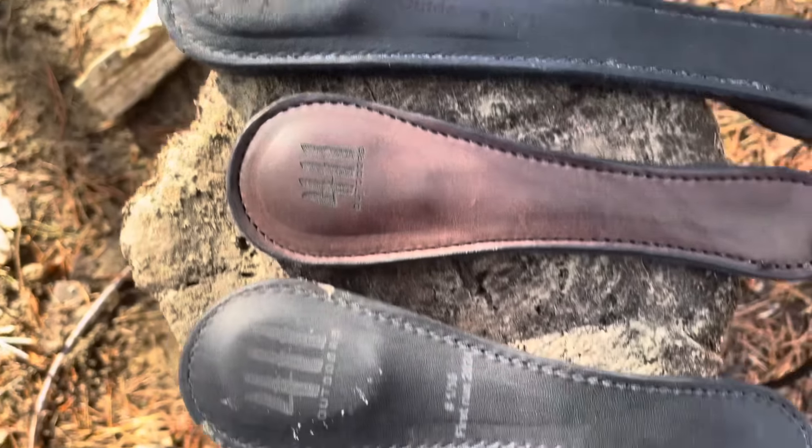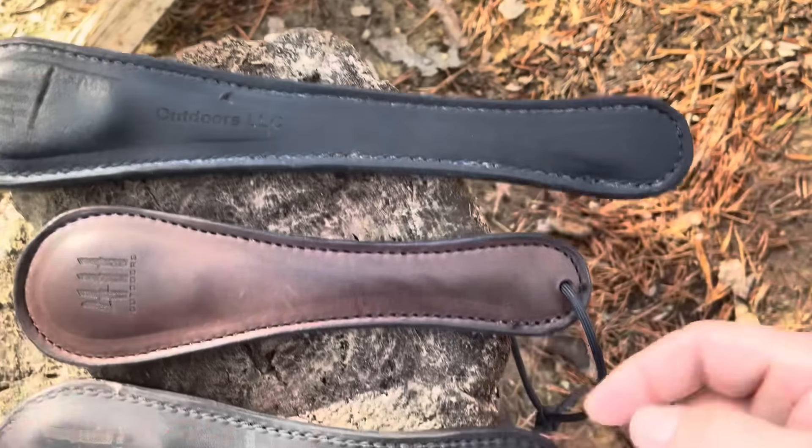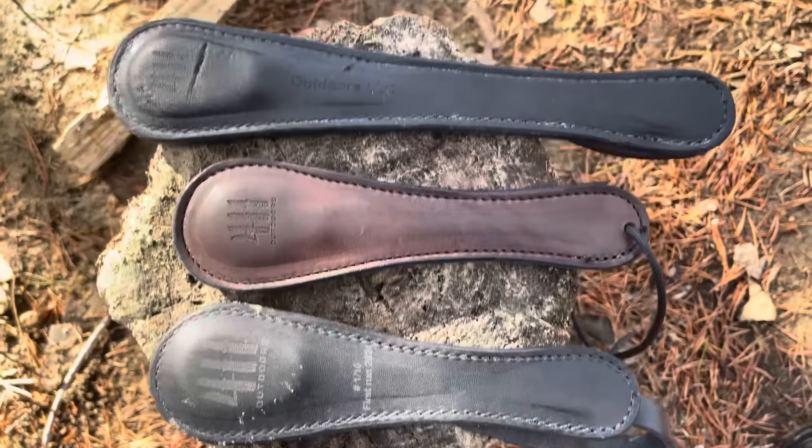These are the different kinds that he made me. Both these two black ones here have the strap on the back. This one has a piece of paracord that you can attach to your arm. That's some of the different ones he made me.